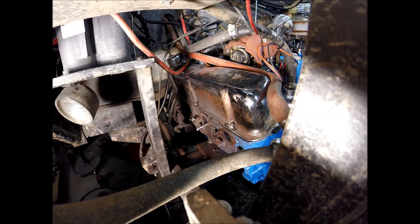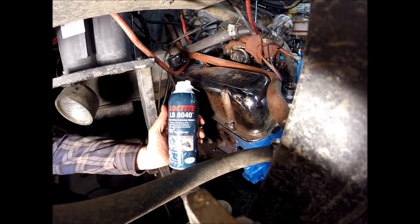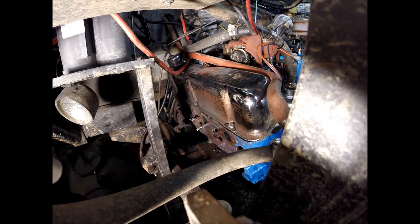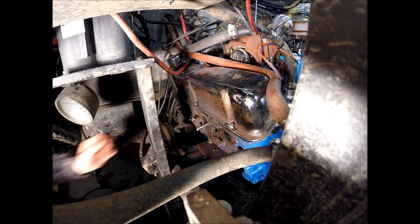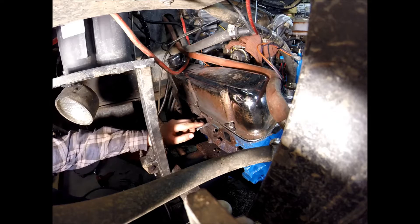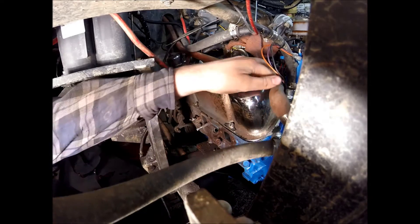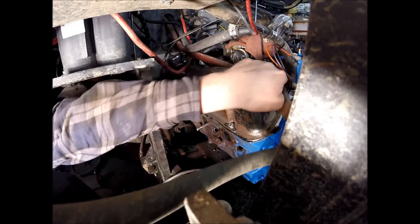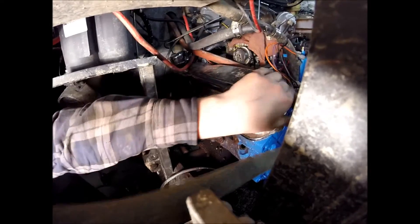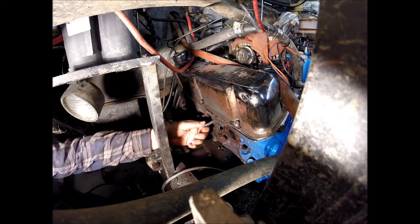Using a new product today — the Loctite 8040 Freeze and Release. Been using a small Bernzomatic torch but that hasn't been enough, so I upped it to the oxy-acetylene torch, getting inside the exhaust port there, heating up this area and then freezing it with that Freeze and Release, and that seems to be doing the trick. Luckily I was able to get the exhaust manifold off, which leaves me enough room to bite with the vise grips.